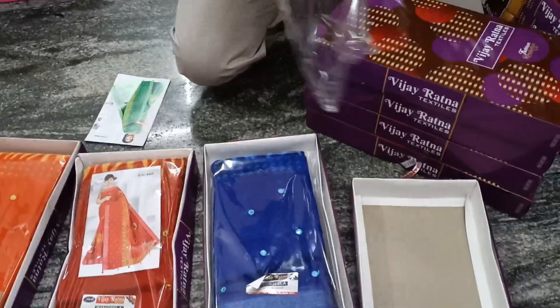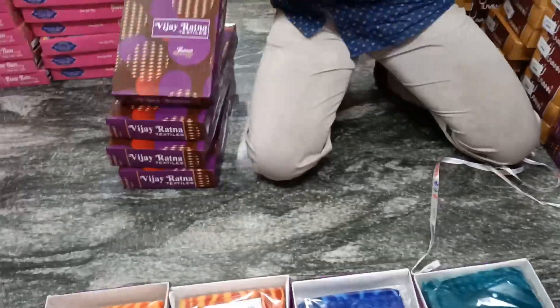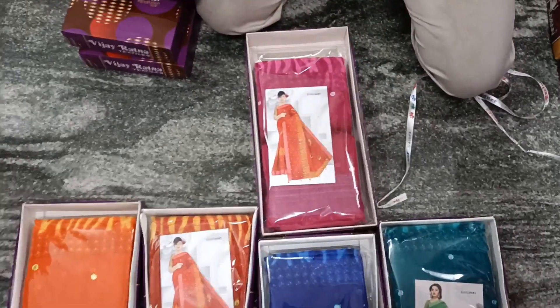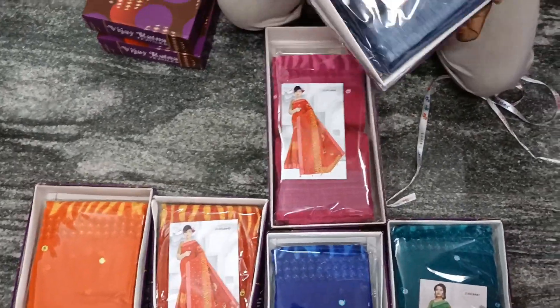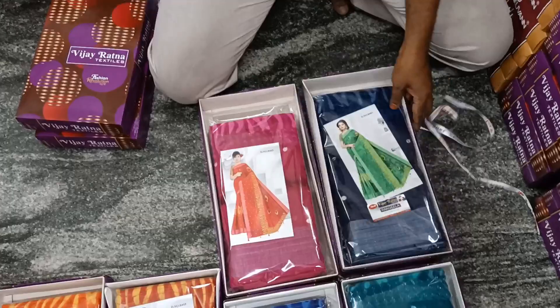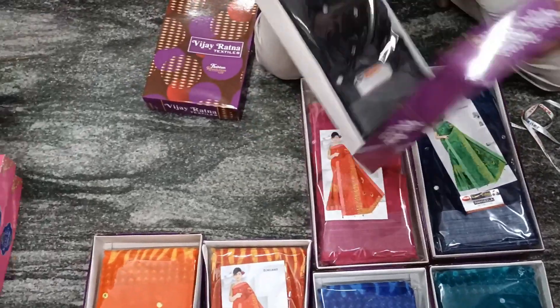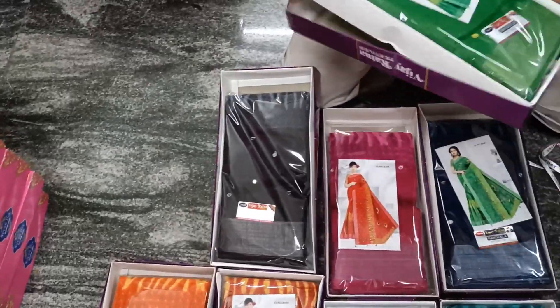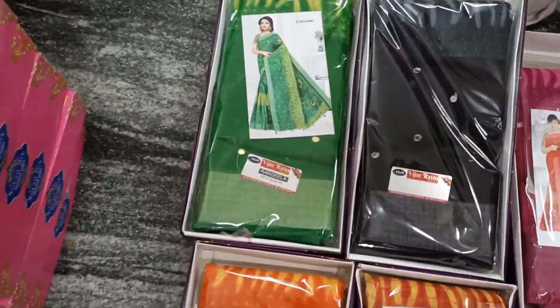Here is the color chart coming, sir. The color one is yellow. Narva blue. They are all fancy colors. You can see that the light is bright. Okay, sir. You can see that the light is dark. Okay, sir.